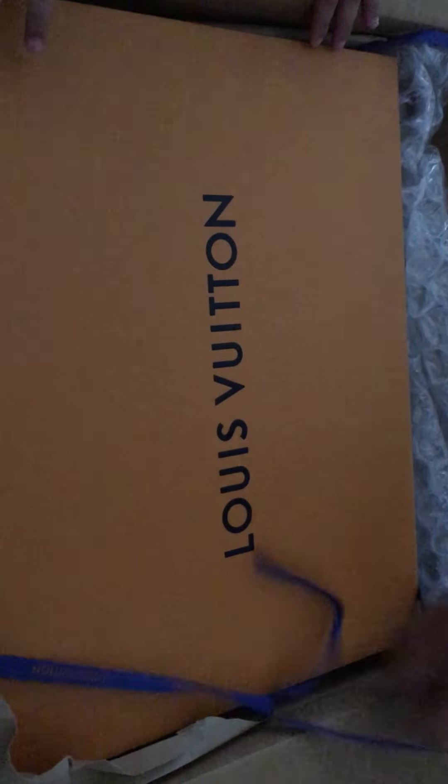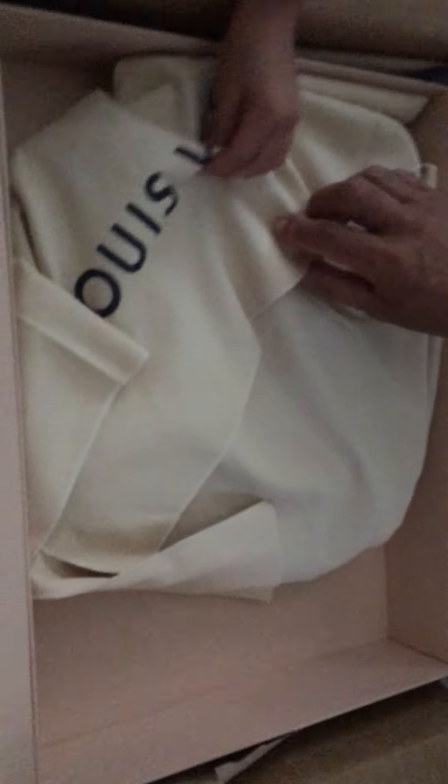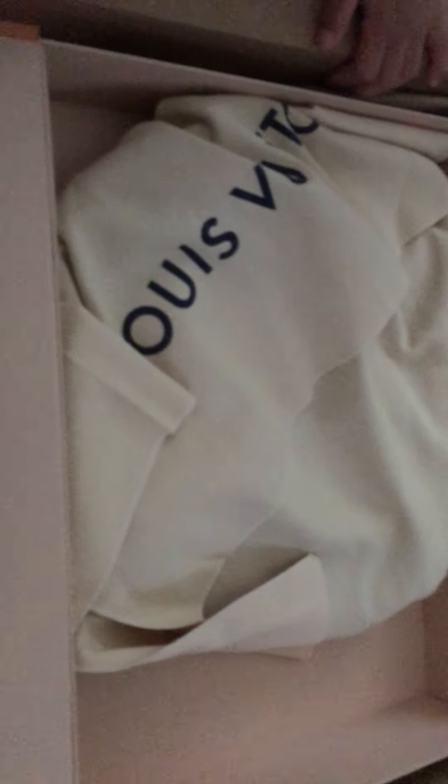All right, we're unboxing it. Let me — did you take a picture? Okay, hold on. And it's right here, it's wrapped. What is that? It's a bag, and you can see it's really nice how they packed it.